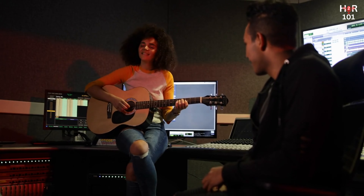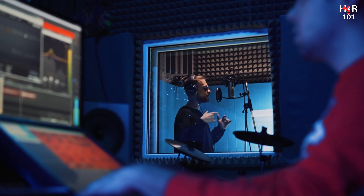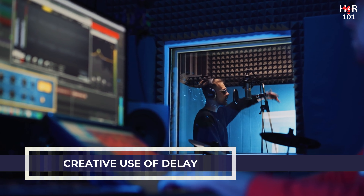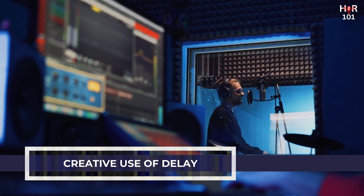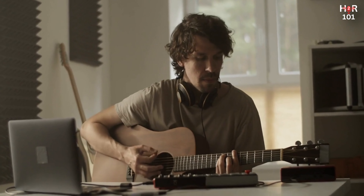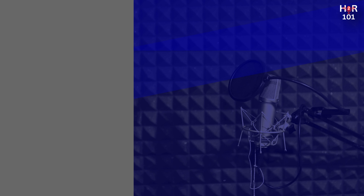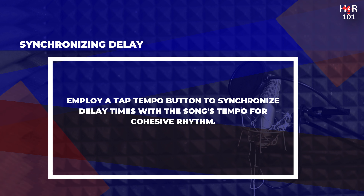Think about applying reverb to all elements of your mix except the bass and kick drum. To keep reverb from clouding your mix, use a high-pass filter on its output, ensuring clarity and preventing muddiness. Delay repeats the audio signal at a specified interval after the original sound, and can be used creatively to add rhythm and texture. A short slapback delay on a guitar can create a lively, energetic feel, while a longer, feedback-heavy delay on a vocal track can add a dreamy, ethereal quality. Like reverb, find the balance that enhances the track without cluttering the mix. Employ a tap tempo button to synchronize your delay times with the song's tempo, ensuring cohesive rhythm and flow.